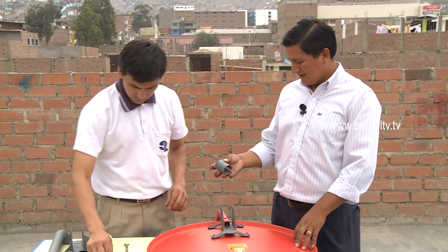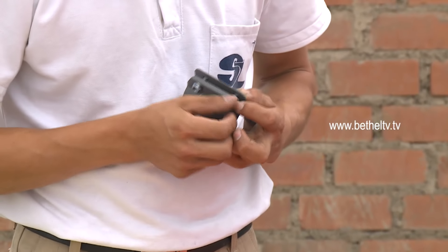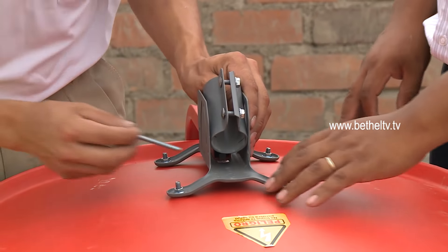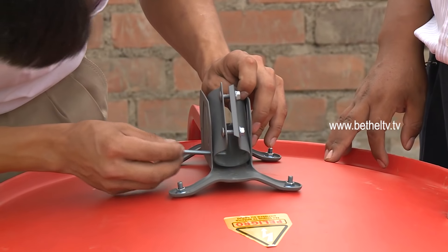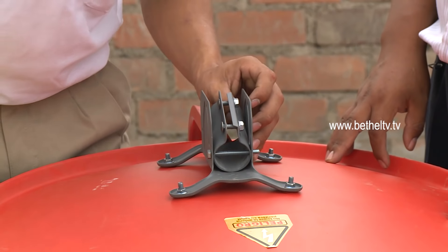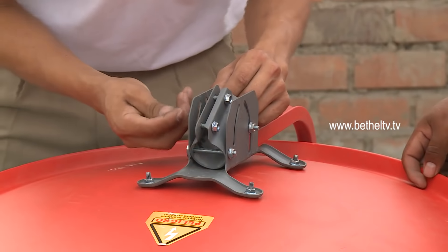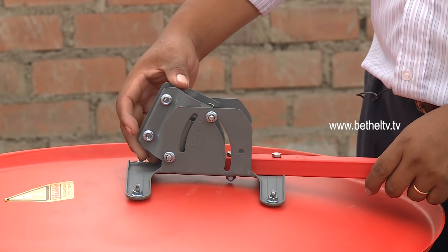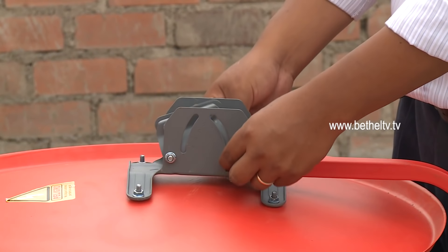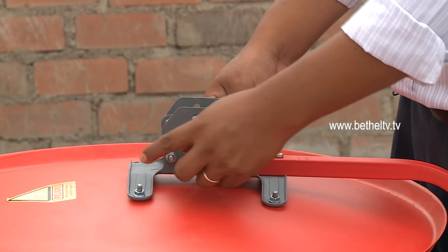Ahora vamos a fijar el soporte del brazo que va unido al plato. Existen algunos modelos que pueden variar un poco, pero la secuencia es la misma, ya que aunque los diseños de los componentes sean un poco diferentes, todos respetan el mismo principio. Tiene que estar no muy ajustado en esta parte, porque tenemos que orientar primeramente el plato; así que no lo vaya a tener muy ajustado porque luego no va a poder mover.